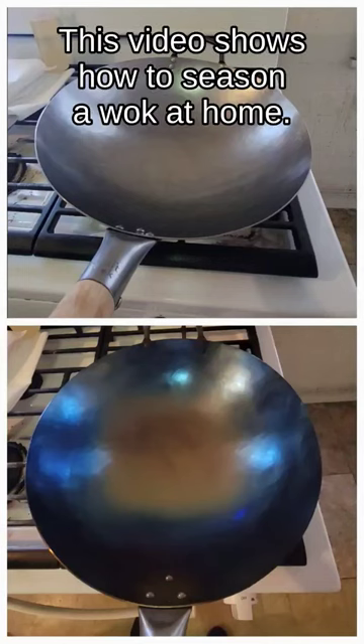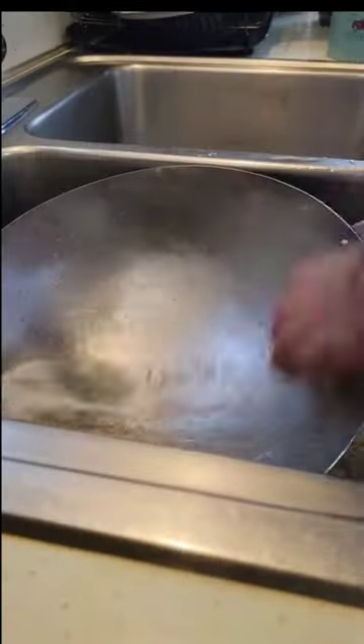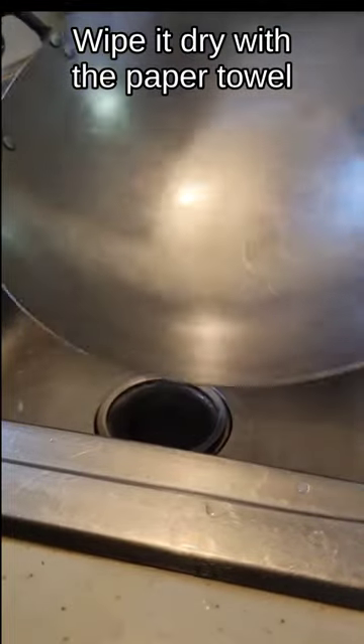This video shows how to season an oak at home. First chop some onions, then wash the oak nicely. Wipe it dry with a paper towel.